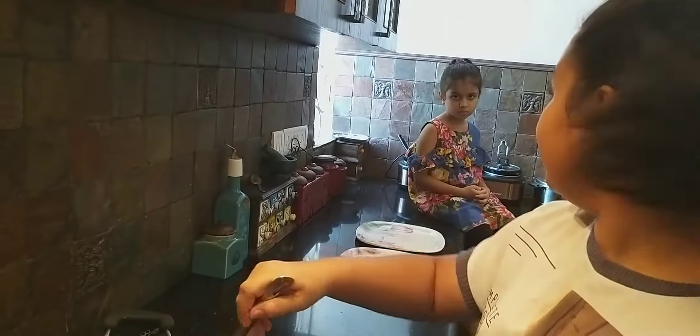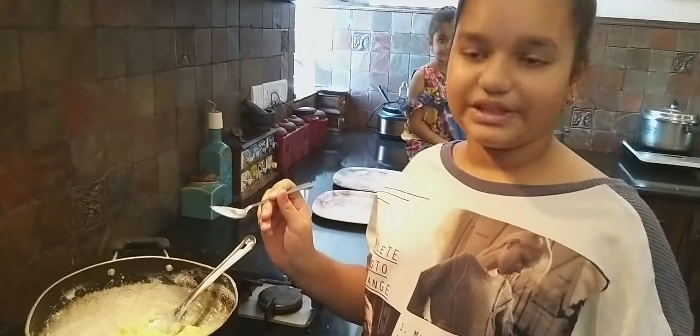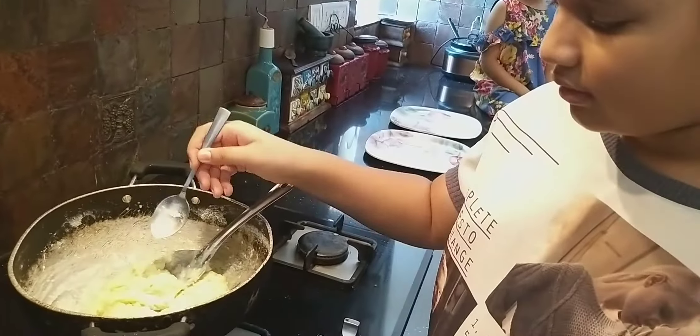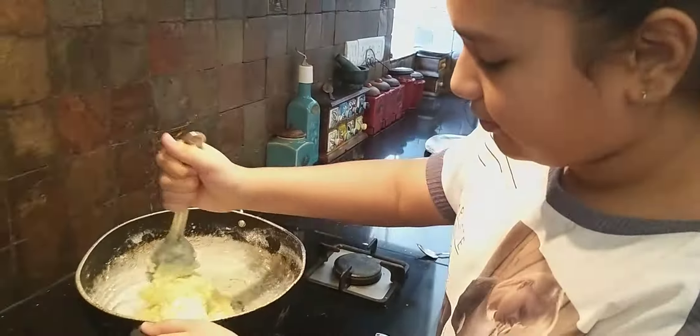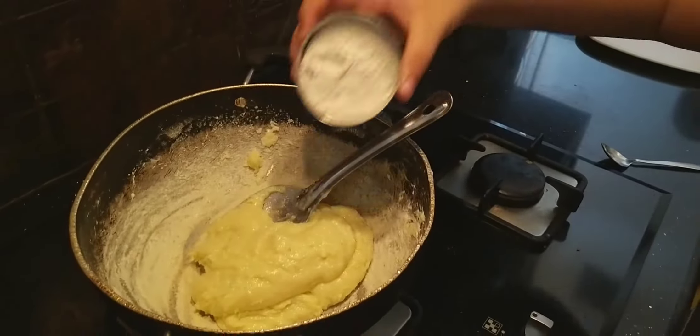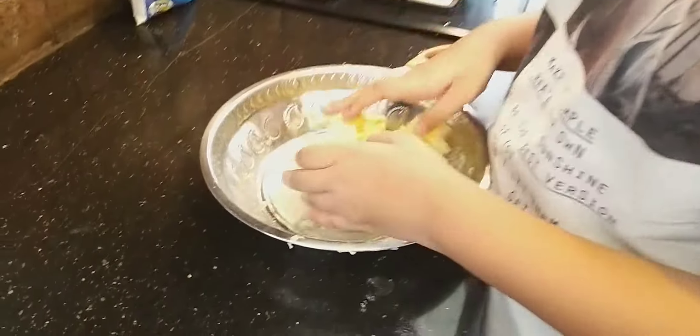Now we will add 1-2 mustard baking soda. Our instant gulab jamun is ready. Now we will mix it well.